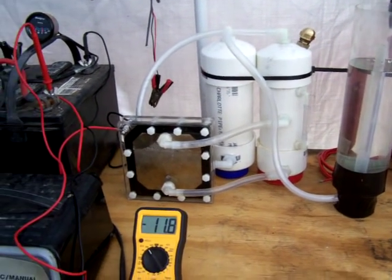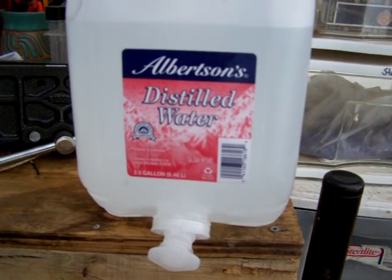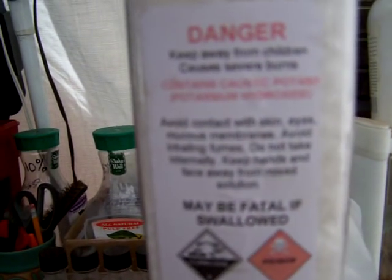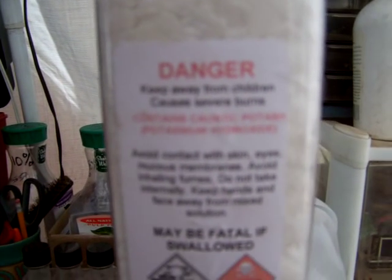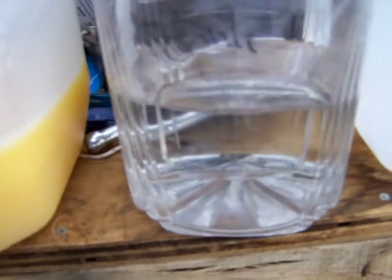So what we're doing is we are taking water — just plain distilled water. You want to make sure you get distilled because that way it is just pure H2O, doesn't have anything else in it. And then we're mixing an electrolyte with it. In this case we are doing potassium hydroxide, which is also known as caustic potash, lye. You mix that with the water and that makes your electrolyte solution. It just looks like water, but careful — don't drink it, it's poison.